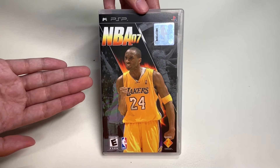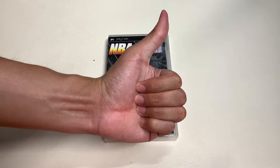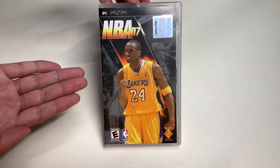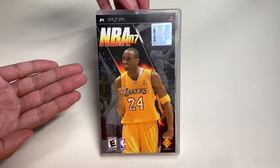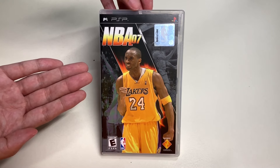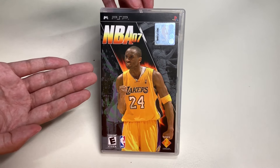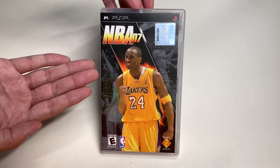I really hope you enjoyed the unboxing of NBA 07. If you like this video, please give it a huge thumbs up. I really hope you enjoyed the trip down memory lane, as it did for me when I used to play this on my PSP. Comment in the comment section below what you think about this video. Make sure you subscribe to my YouTube channel and check out my other content. Thank you for watching Unbox with Alex Trinh, and I'll see you on the next one.